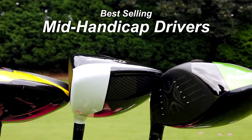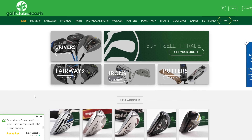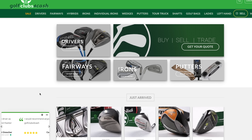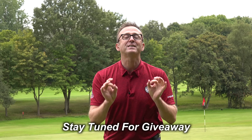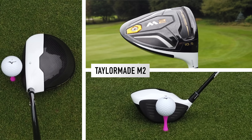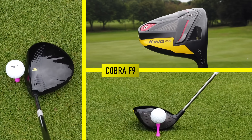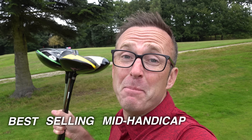Welcome to another YouTube video, I'm Liam your host. Today we've got four of the best-selling drivers for mid-handicapper golfers, courtesy of Golf Clubs for Cash. The drivers in question are: Ping G10, TaylorMade M2 adjustable weight, Callaway Big Bertha Epic fully adjustable, and the Cobra F9.